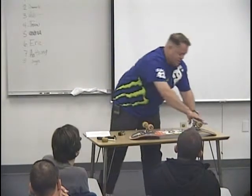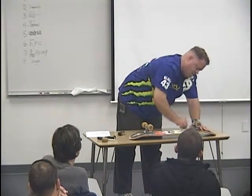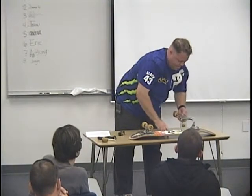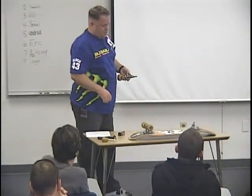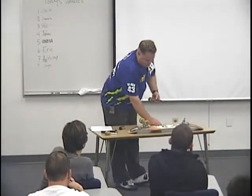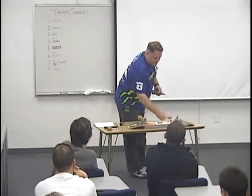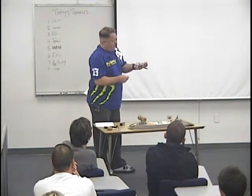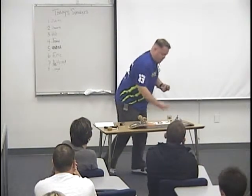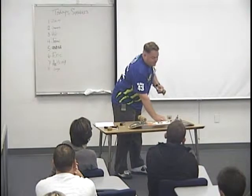Next, I want to show you an exploded view of the truck. The truck is comprised of three different areas: the kingpin, which you see here; the bushing — they used to make a whole bunch of different types depending on what kind of riding you do; and then the hanger. The hanger has both sides here, and the wheel goes on. But you have to have bearings, spacers, and bolts. This is basically the only mechanics on a skateboard.